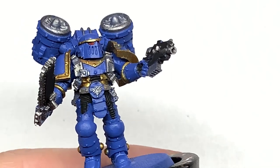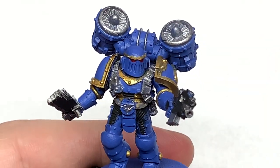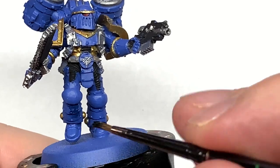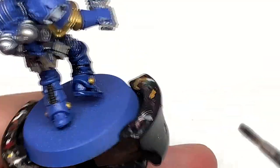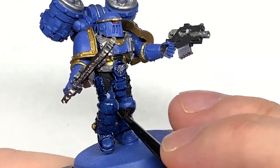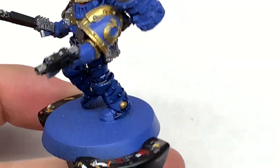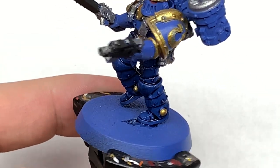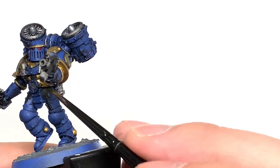We now have the first shade coming on. This is going to be Citadel Druchii Violet — we're just going to shade all the sections of Mephiston Red on our miniature. Now we're going to use some Citadel Drakkenhof Nightshade, and this is going to be to shade all of the blue. There's plenty of blue on our miniature so you're going to be using quite a bit of Drakkenhof Nightshade. Next we're going to use some Citadel Snakebite Leather to do the belt and the pouches — the same bits you used Baneblade Brown on.